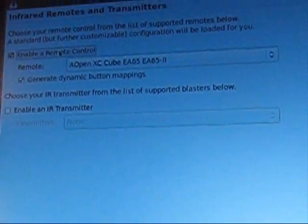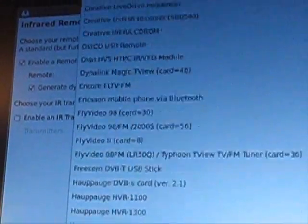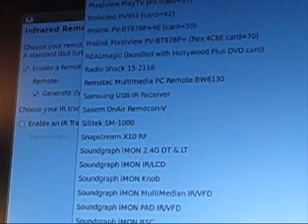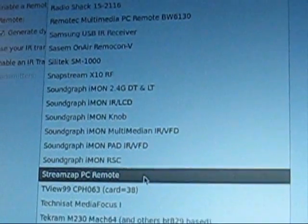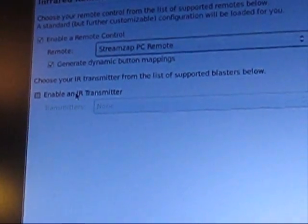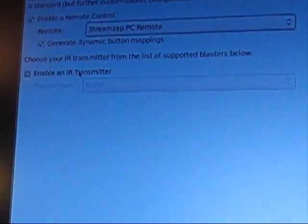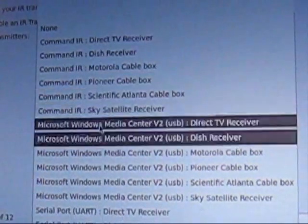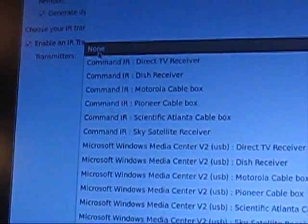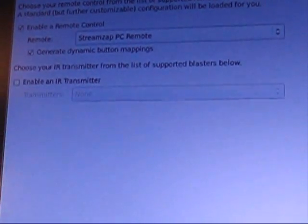I have a remote control — you enable that here, and mine is all the way down at the bottom: StreamZap, StreamZap PC Remote. And if you have an IR transmitter — just an actual IR transmitter, not a FireWire IR transmitter — you can enable that one here and find yours in the drop-down. I am not using one because I am going to be doing FireWire, so I'm just going to hit next.